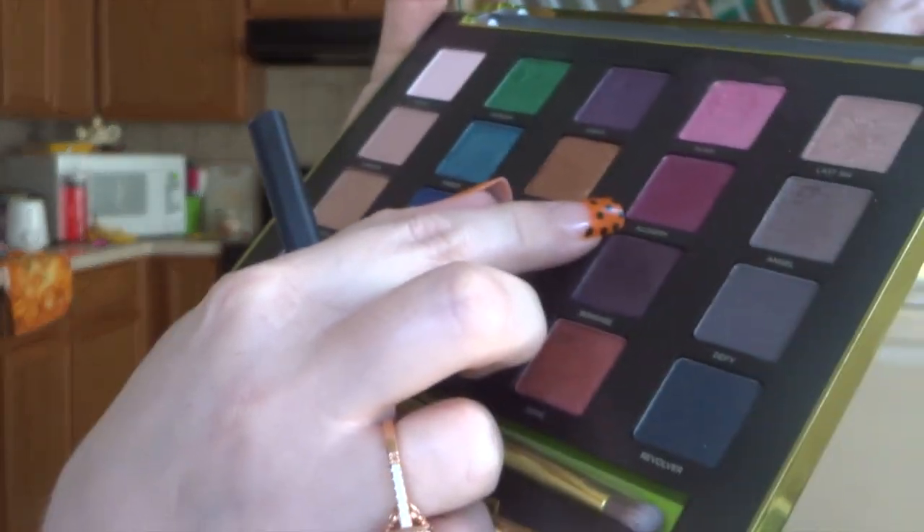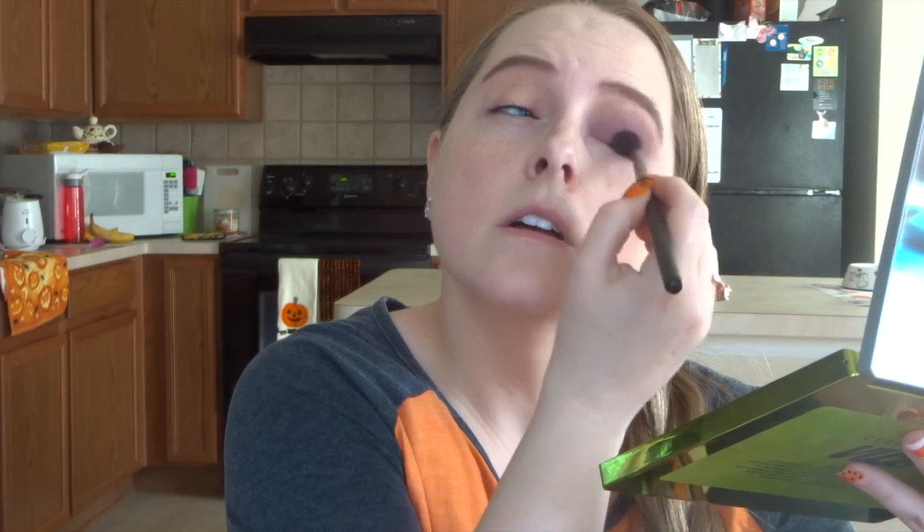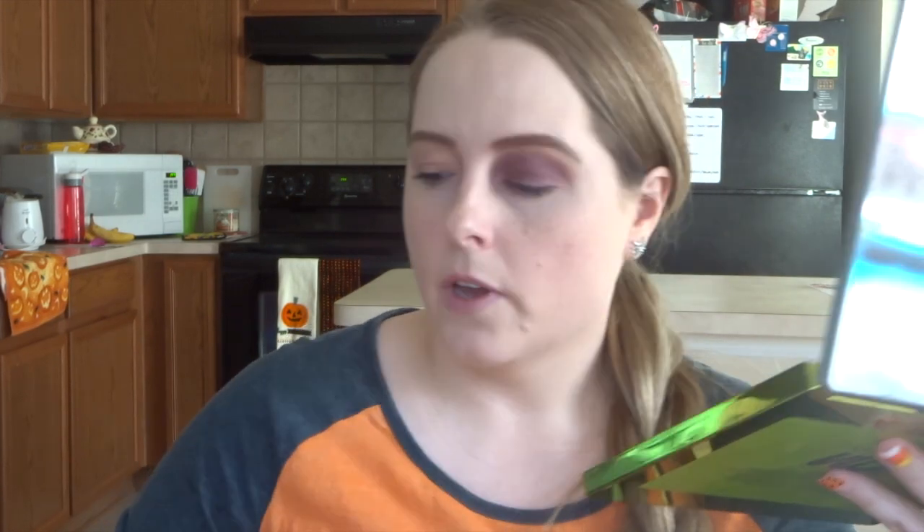I'm going to take this maroon color called Alchemy and go ahead and put it on top of that purple. Just going to tap it on there — this is going to give that bruised color illusion. I'm going to blend that out a little bit more. Don't worry if you're getting color inside your eye because you're going to go all the way around anyway, so it doesn't matter.